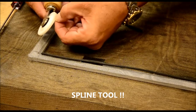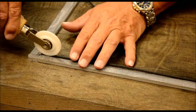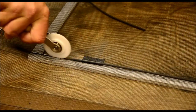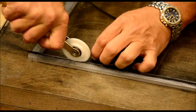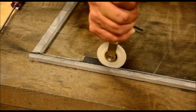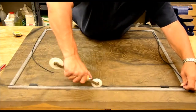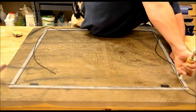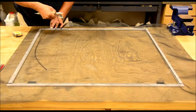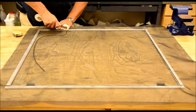Now take your beading tool — it has a little groove in it that fits down into the channel over the spline — and press it down, rolling it in a little bit at a time. If there's a tab or opener on there, make sure you get around that. Repeat that process all the way down the screen. If you get a little wrinkle in it, pull the beading out, straighten up your screen, and start over.